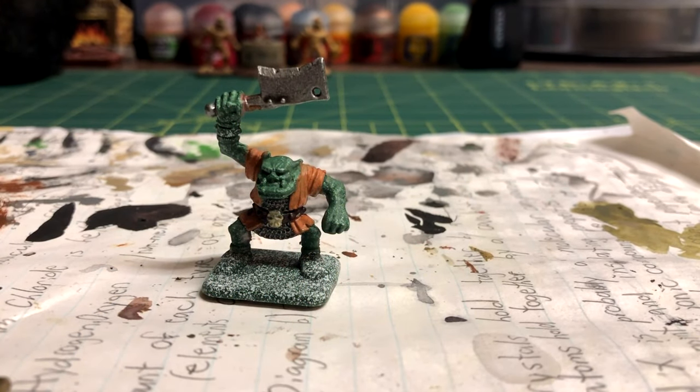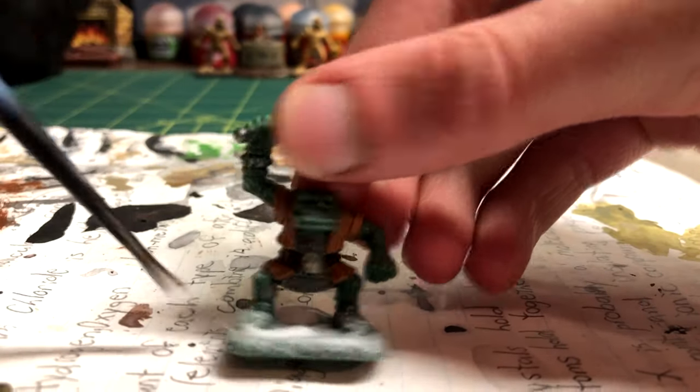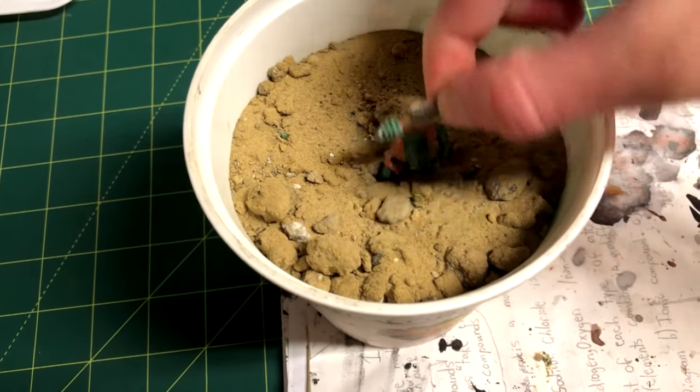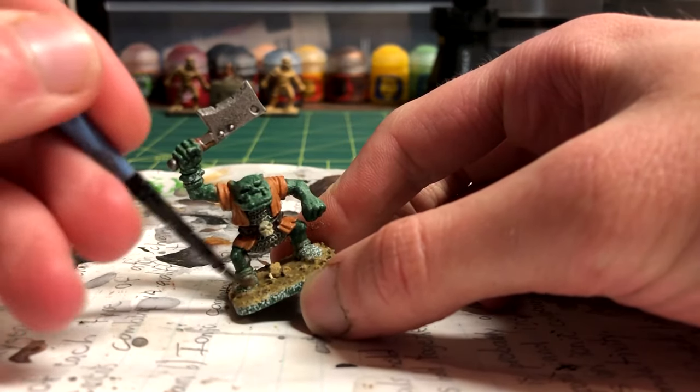It is now time to move on to the base. First, coat it using PVA glue, spread that around, and dip it into sand. This is fine sand, but you can use whatever type of sand you want. Like with the mummy, I brush the sand away from his feet.